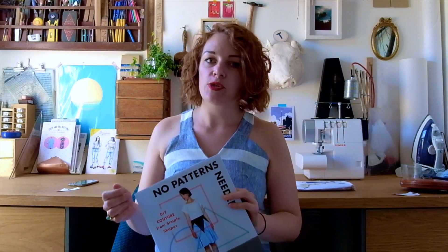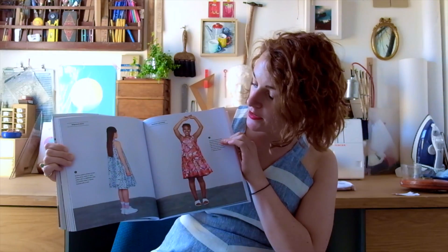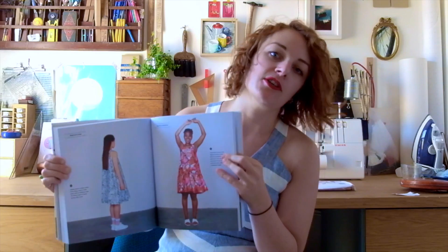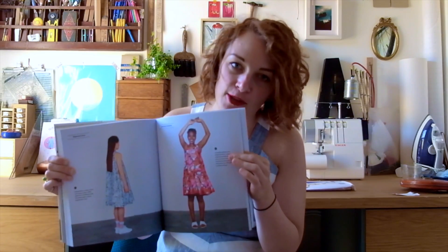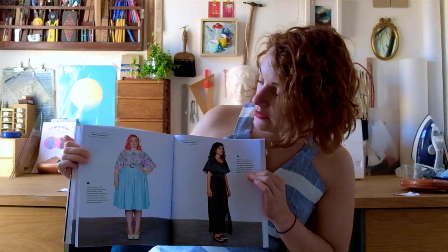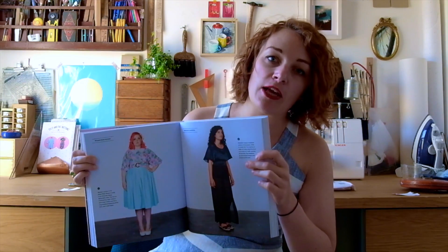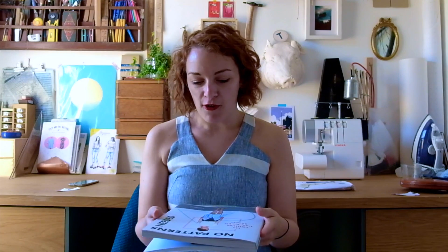One thing I really like about each project in the book is that you get a double-page spread with two variations of each project. It's really nice to see it in different fabrics — every garment looks completely different depending on the fabric you use. I also like the way she has got slimmer models alongside curvier girls, so you can see how the pattern looks in a bigger size. There's nothing worse than opening a book and thinking all these really skinny models are wearing something that's going to look awful on me, so I feel like that's a really nice and consistent part of the book.